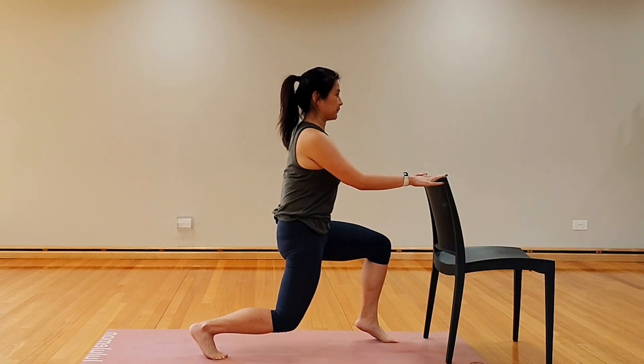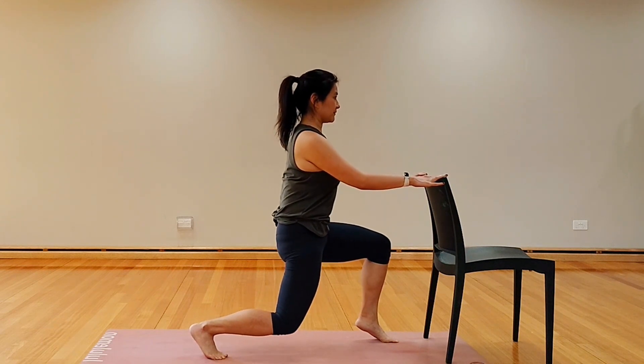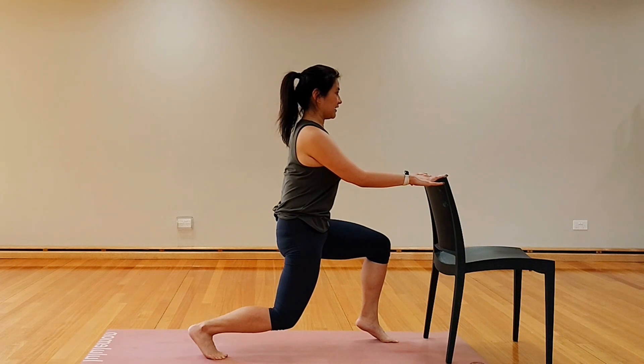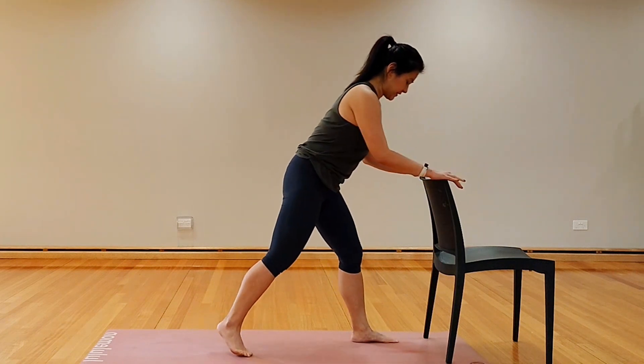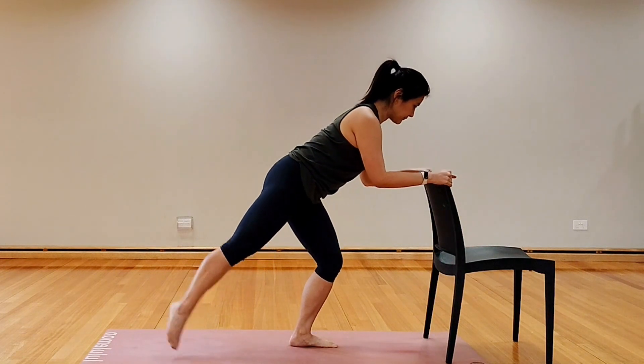Level ones, heels down. Level twos, you can start to lift the heel up to activate and pulse again. Hold still — maybe a little bit lower, as low as your legs will allow you to go. And release it.